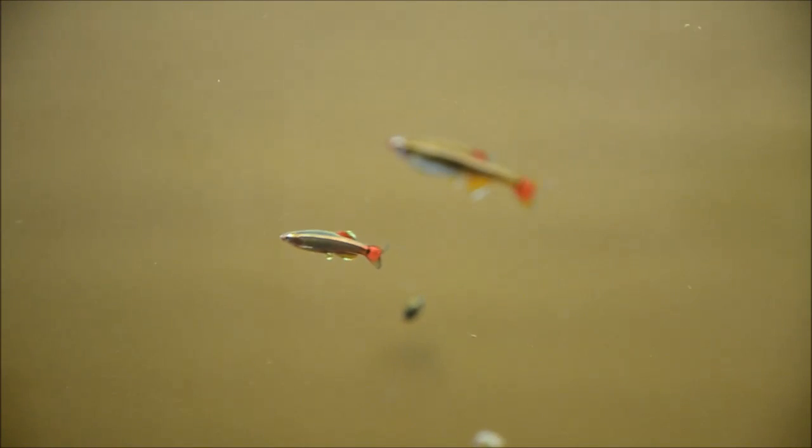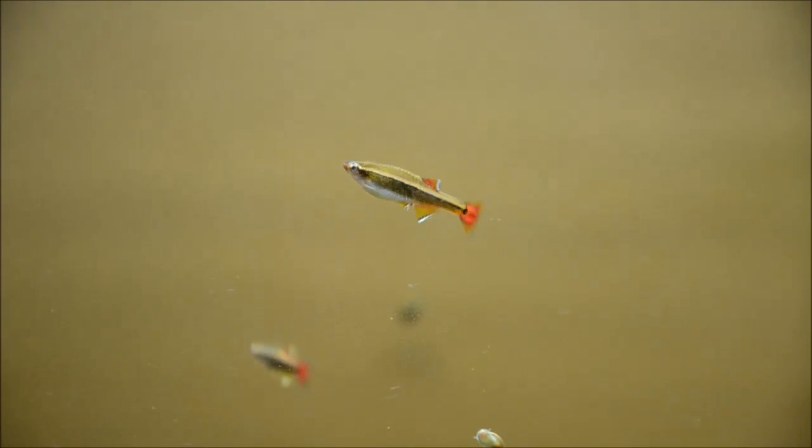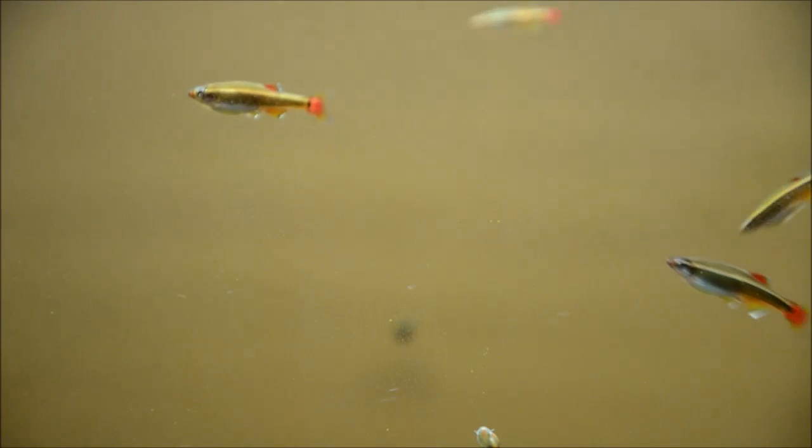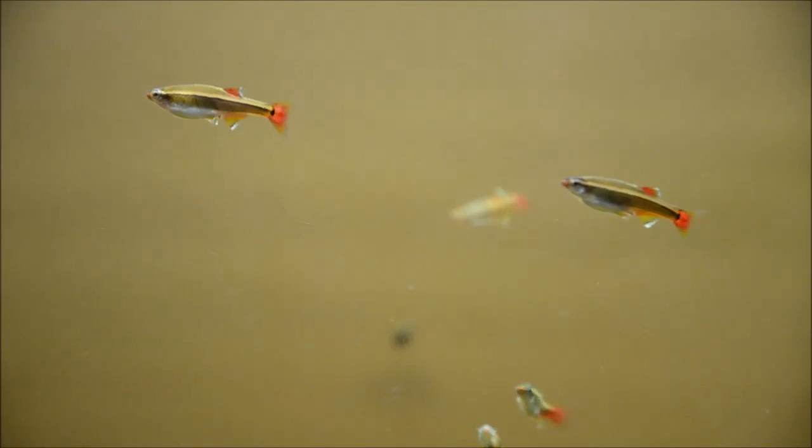These guys are from actually the White Cloud Mountain, which is where they get their name, in China. They come from mountain streams that are spring-fed, so really clear water and very cool water. In an aquarium, you can keep them anywhere from high 50s to mid 70s, a pH range of 6 to 8.5. They're really, really a very versatile fish.